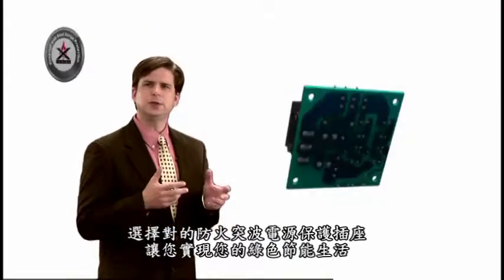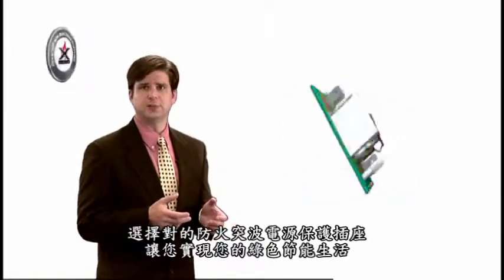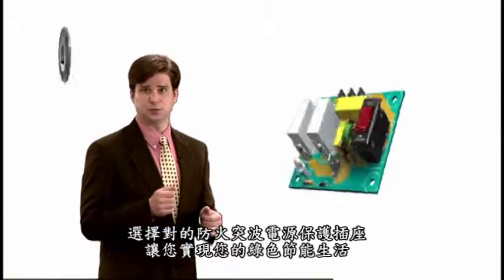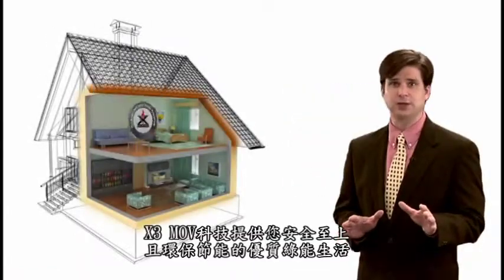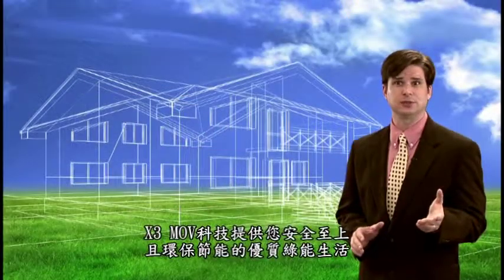You can enrich your life and ensure a safer place by choosing the right surge protection solution. X3 MOV technology can offer you green inspiration, energy conservation, and fireproof surge protection for a safer place and a greener environment.